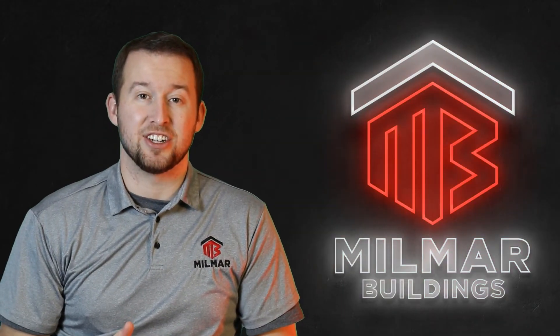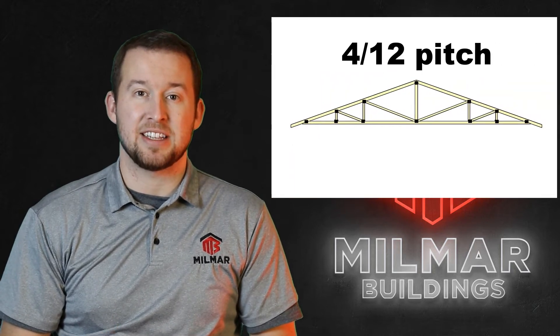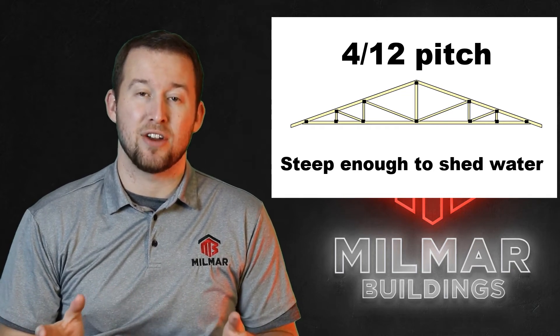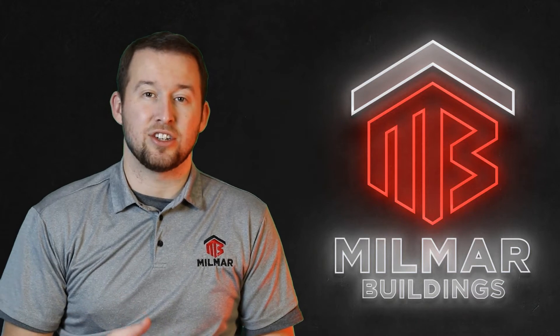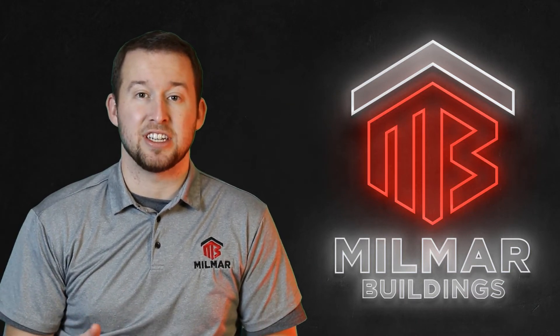Let's talk about roof pitch on your trusses. Our standard building truss is a 4/12 pitch because that's the ideal pitch to get snow and rain to slide off well and avoid leaks, while at the same time reducing the amount of lumber and metal needed, thereby reducing cost. Sometimes you need a steeper pitched roof for attic trusses, scissor trusses, or just because you like the look of a steeper pitch or need to match an existing building.